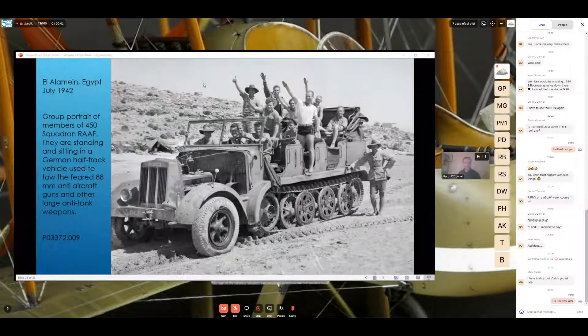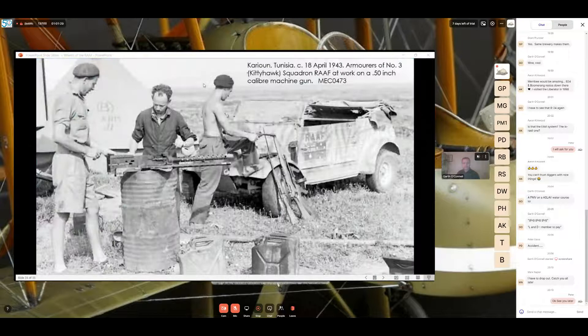At El Alamein in Egypt during July 1942 — a group portrait of members of 450 Squadron Royal Australian Air Force. They are standing and sitting in a captured German half-track vehicle used to tow the feared 88mm anti-aircraft guns and other large anti-tank weapons. They're getting a great photo with it looking pretty cool. Some small half-tracks did make it to Australia during the war but were apparently put into landfill down in Melbourne at Fisherman's Bend after the war.